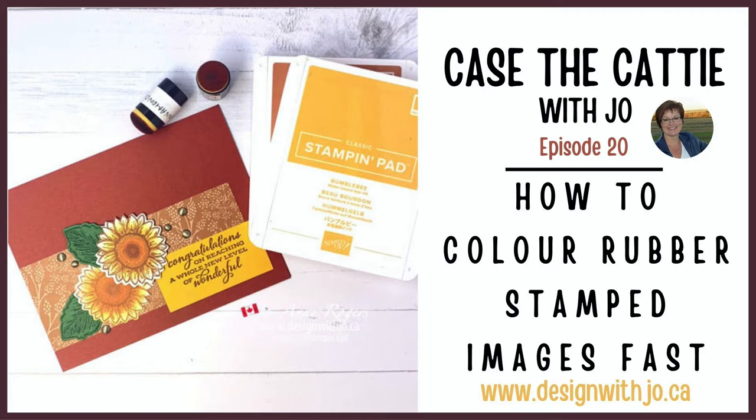Hi Papercrafters, welcome to another Design with Joe video. I'm Joanne Rogers, a Stampin' Up demonstrator in Central Alberta, Canada, and I've been designing with you in mind since 1999. Today's video is an edited version of a live recording. Enjoy!